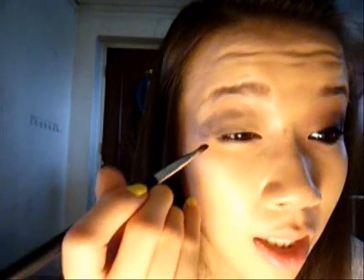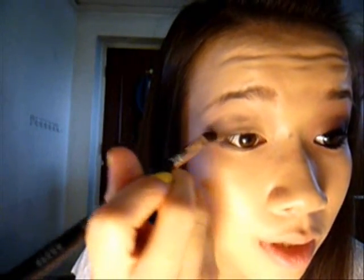Just blend it a bit so that you don't have a harsh edge to it. Then take just a little bit more and go right under your lower lashes, kind of connecting it with the V.